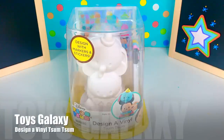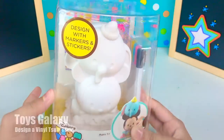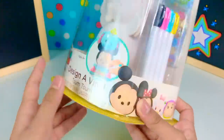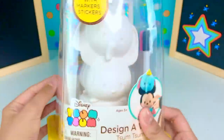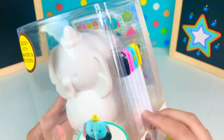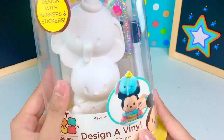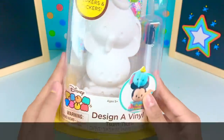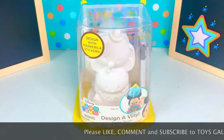Hey guys, it's Toys Galaxy! This is Chloe and we're back with a Designer Tsum Tsum video. This is Disney Tsum Tsum and it says here 'designed with markers and stickers.' We're going to paint this — we're not going to use the markers because I don't think it will be enough. I'm going to use my little paints. Before we get started, please don't forget to like, comment, and subscribe to Toys Galaxy.